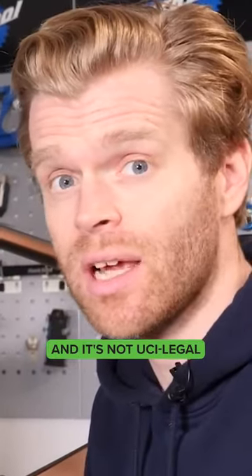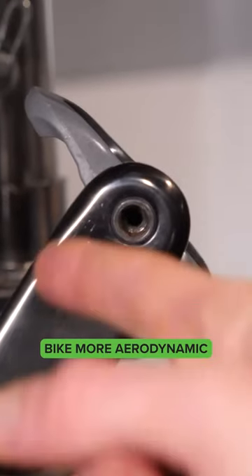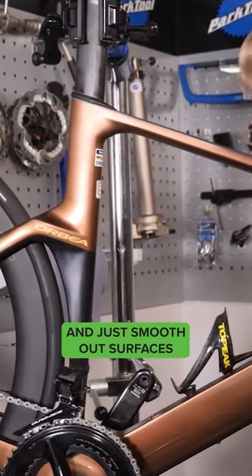It's not pretty and it's not UCI legal, but they have no jurisdiction here. Tape can also be used to make your bike more aerodynamic. What you're looking to do is just cover up holes where the air can get in and just smooth out surfaces.